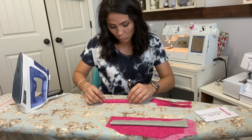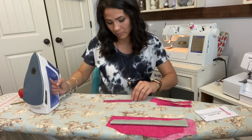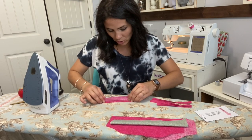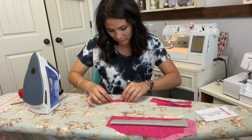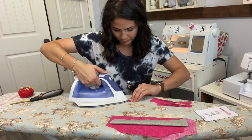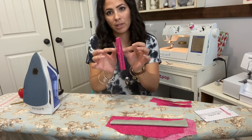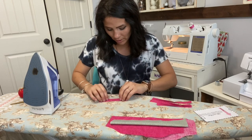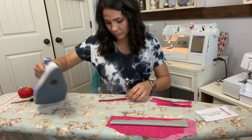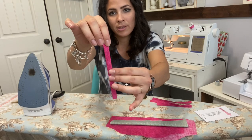Here's one of my straps. I'm going to fold it wrong sides together to create a memory crease, then fold both raw edges into that middle crease so they meet in the middle and steam. Now we have like a little booklet. Then we're going to fold right down the middle to put them on top of each other, encasing the strap.